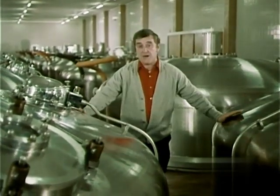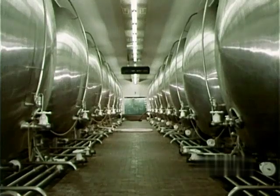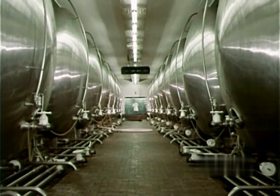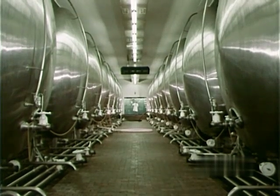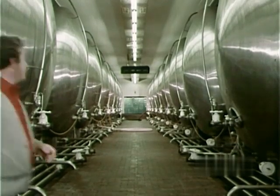Incidentally, I expect you're wondering where all this beer's kept until it's ready. Hello again! Now, this is the conditioning room where we keep the beer while it matures. Each of these tanks holds 17,280 gallons, which means that the total capacity of the conditioning room is 691,200 gallons. Beer is still brewed with traditional ingredients and traditional skills. It's just that they brew a lot more of it, that's all.